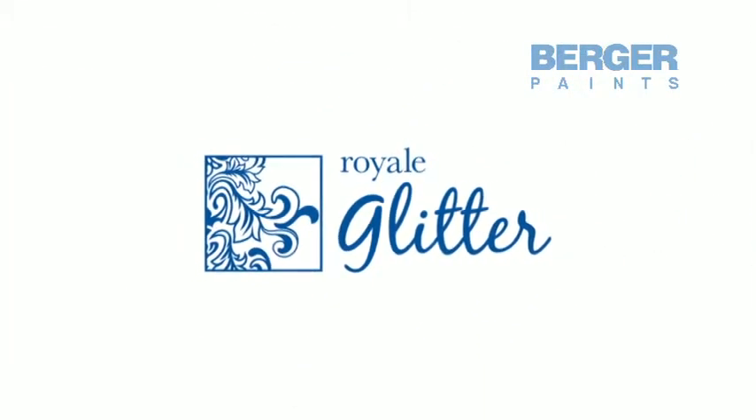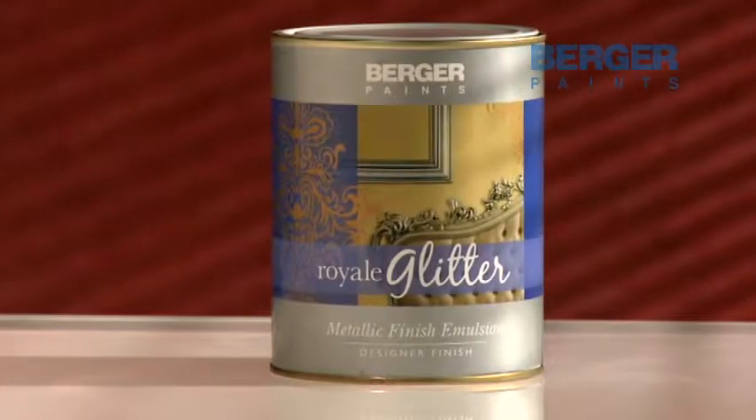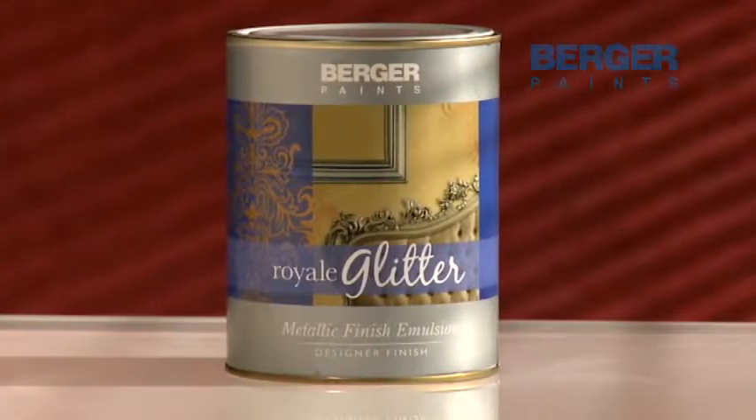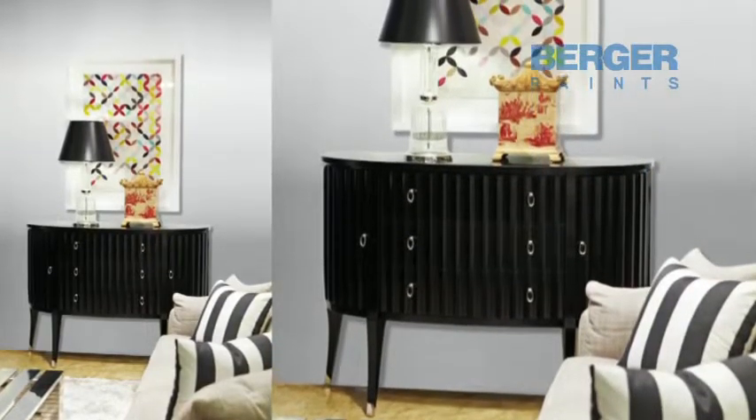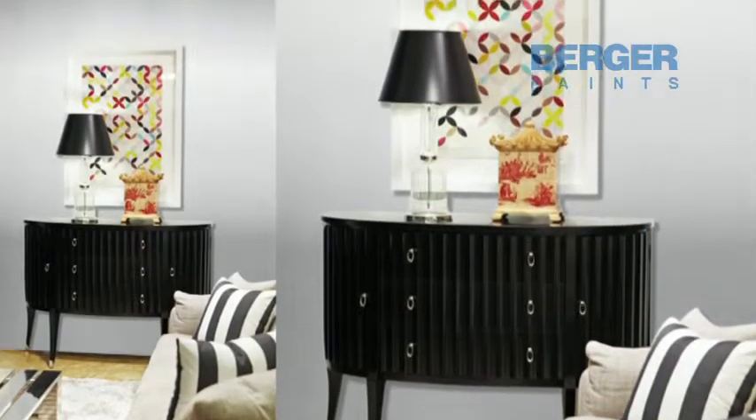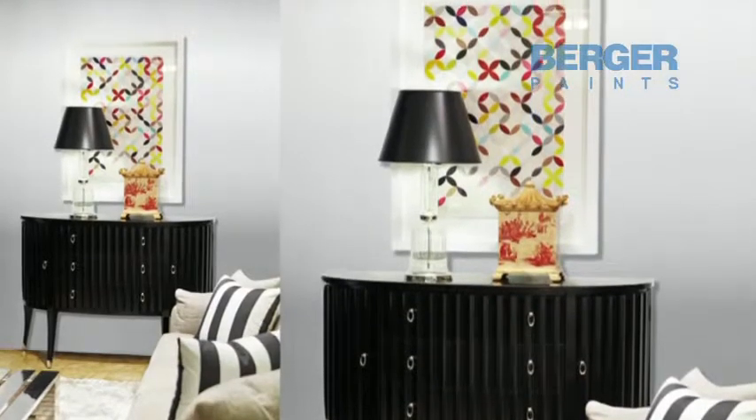Royal Glitter adds instant richness and glamour to rooms. Royal Glitter's metallic finish is the most wonderful decorative paint effect. It gives interior walls a rich pearly texture that's the height of luxury. The effect is simply gorgeous.